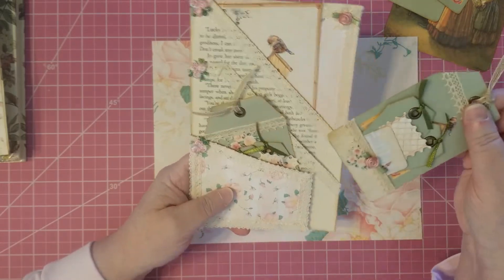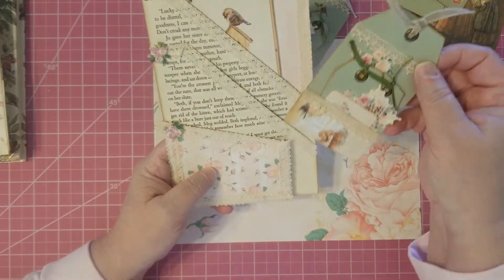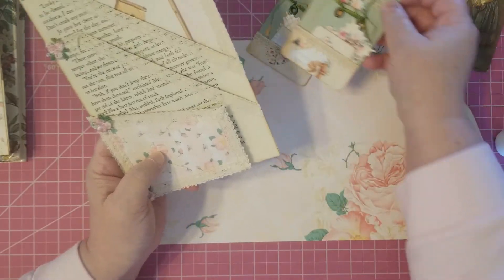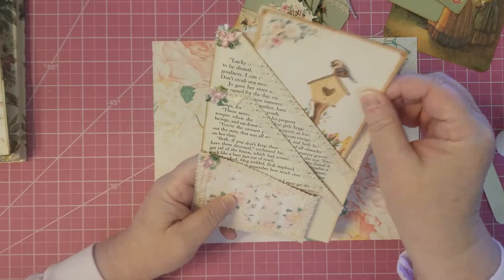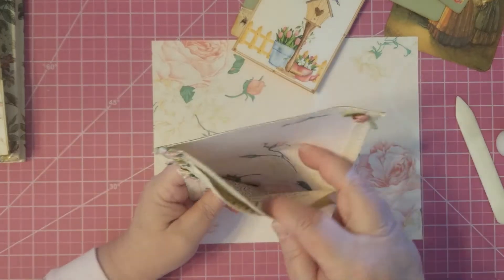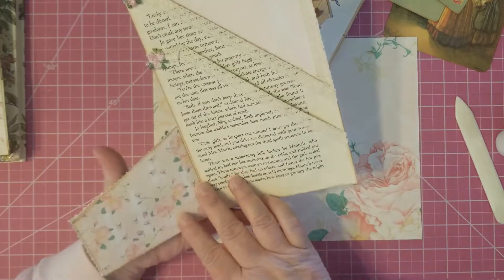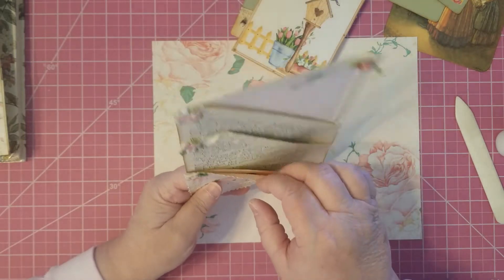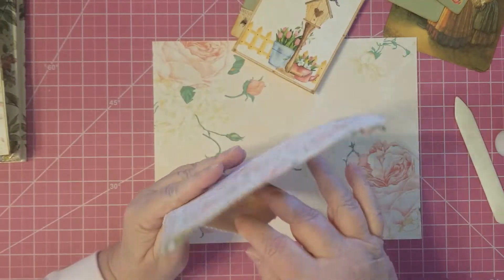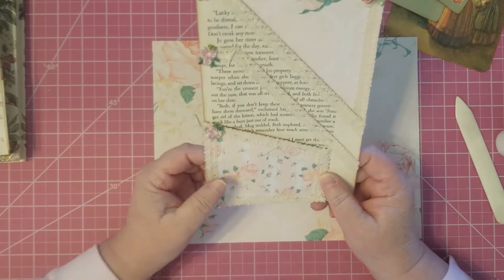It's got this little flip-out part here and I used Little Women book pages in there. I've got my freebies — those are on my website — just stuck in there because they're pretty. You can see the video on that somewhere on my channel. That's a big journaling card that just kind of sticks in the top one. So you've got a big pocket there, a big pocket there, and then this flip-out that is also a pocket.